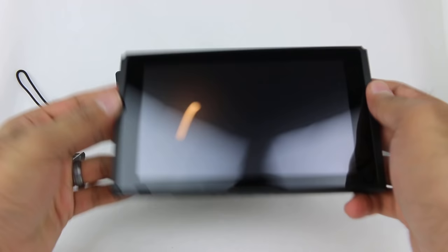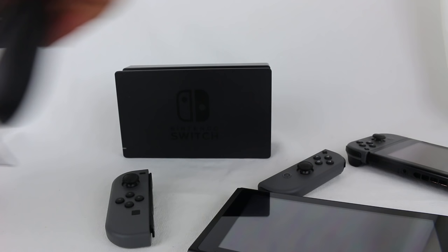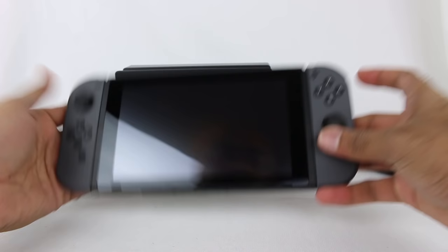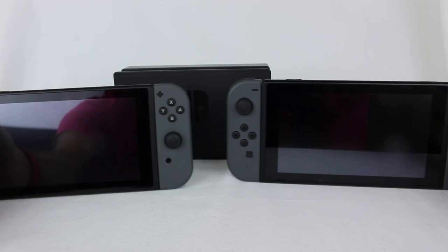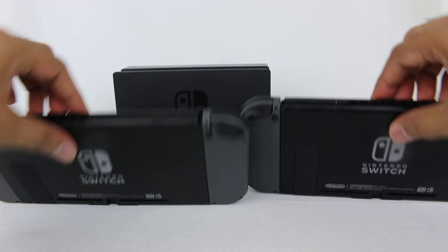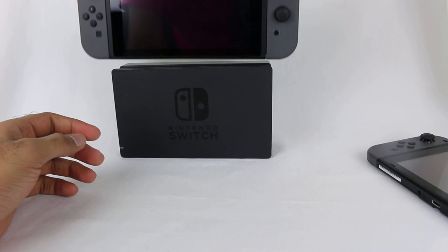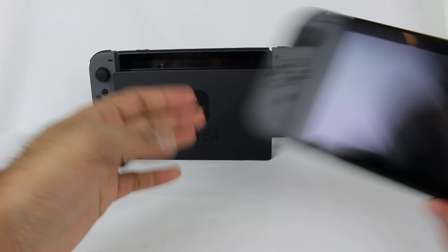So let's take our Joy-Cons and plug them into the new Switch. Two systems side by side should be completely identical, as you can see — everything else is the exact same. Let's put it in the dock just for the heck of it — slide it in the dock, and there you go.